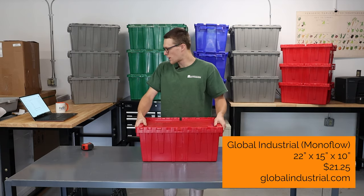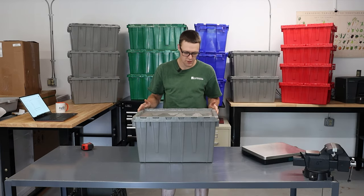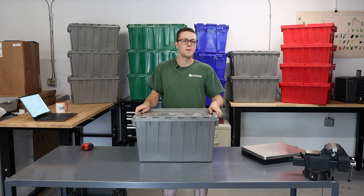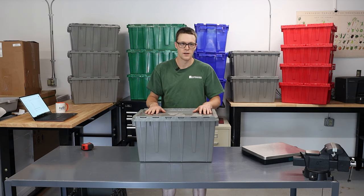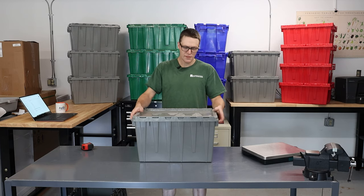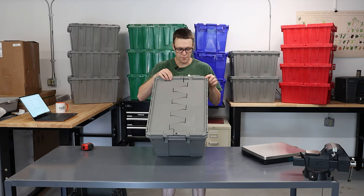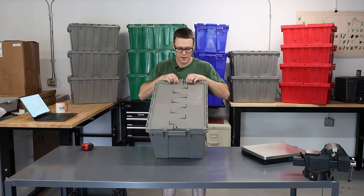Here's one of this size. This Buckhorn tote is 22 by 15 by 12 — almost the same size as those red ones. This would be the higher-end product at $33.95 for this tote, which is slightly more expensive than the other one. What's different about Buckhorn versus the Global Industrial ones? First of all, you can visually quickly tell based on the shape of the interlocking fingers.